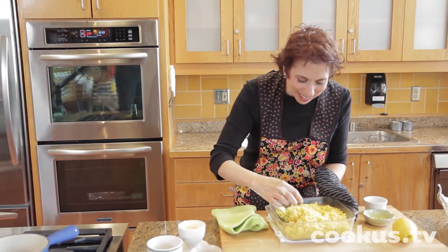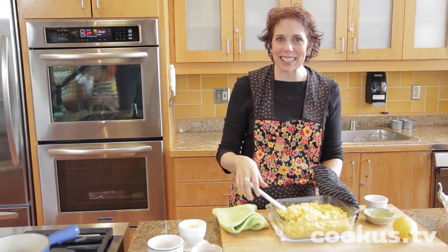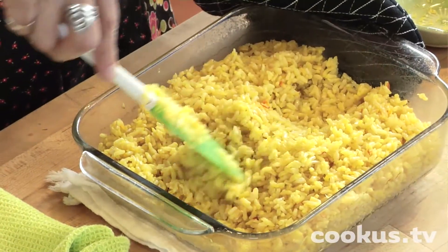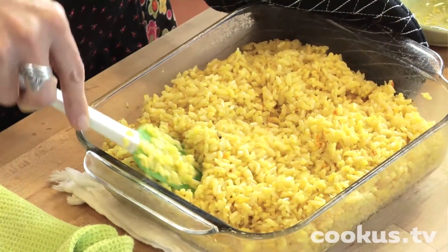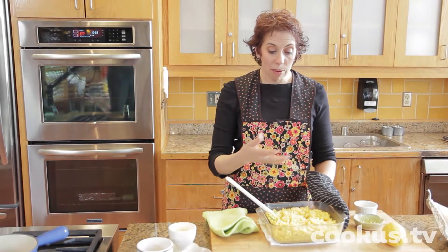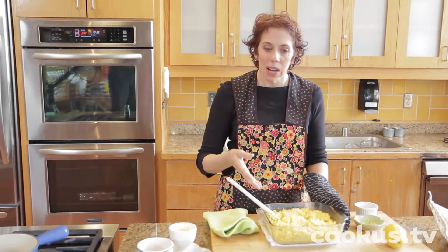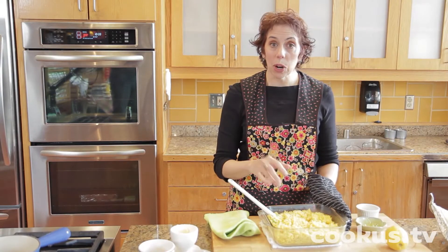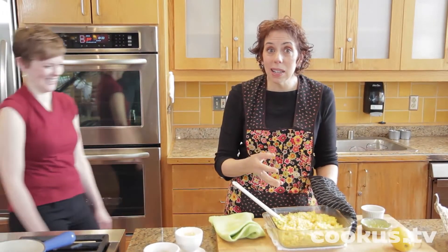Can you see those little orange saffron pieces? It's such a cool spice. You know what else is cool about this? You can serve this with a meal — as a side dish or a main dish — and the next day you can make a salad out of it. It's really nice with chickpeas, currants, toasted pine nuts, and fresh parsley.